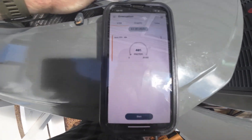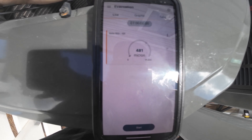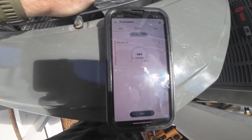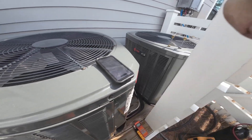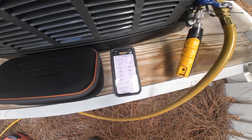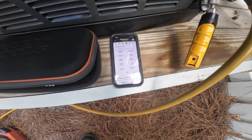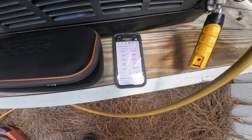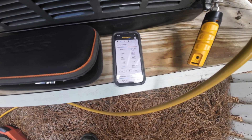We just got under 500 microns. I'm going to let it run just an extra minute to get it a little lower, then add refrigerant. I weighed in the refrigerant — I'm probably going to add a little bit more since the pressure goes up pretty high. I'm going to let it run for a bit first to see where we're at, then I'll add more.